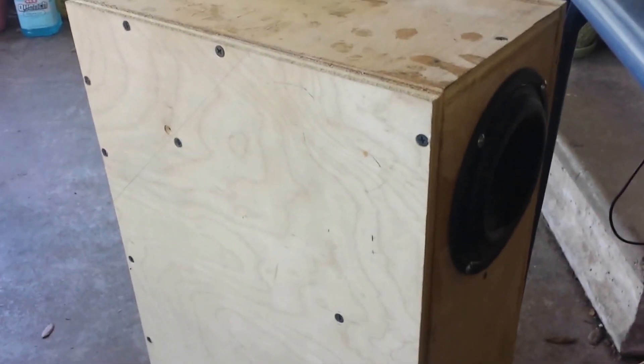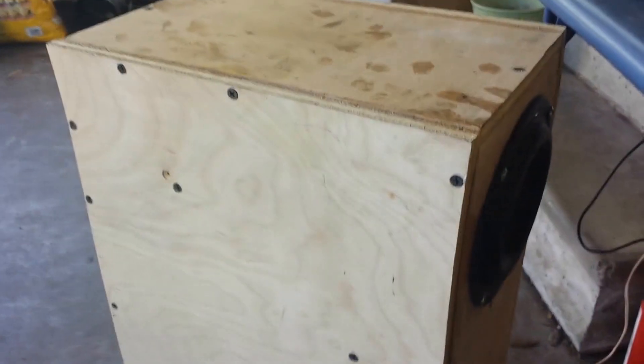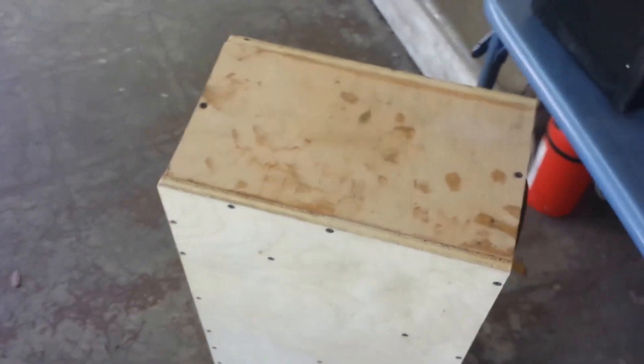And here, this is a transmission line subwoofer I built. I never really got around to finishing the rest of the box. I've got to fill in the holes and then spray some bed liner on it. There are still two small leak holes in it that I've got to fill with epoxy, but it does pretty good.